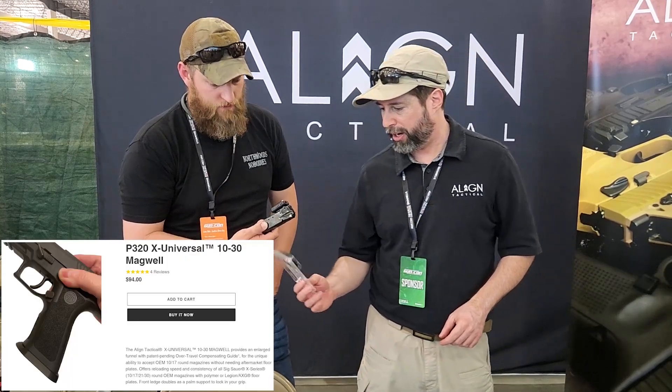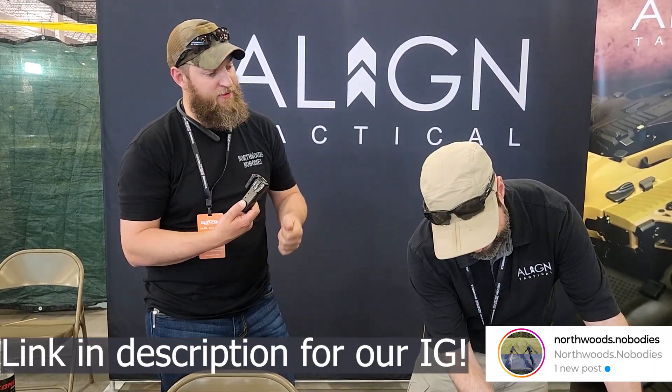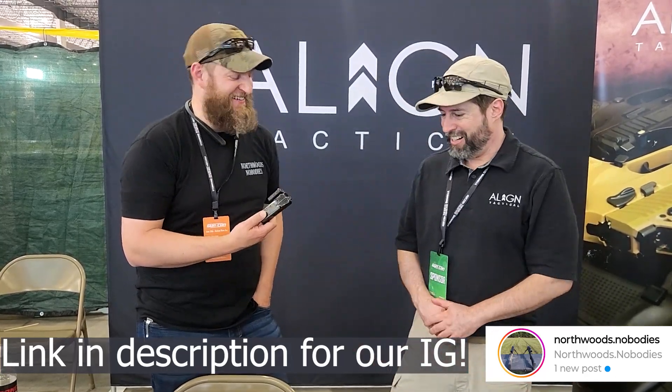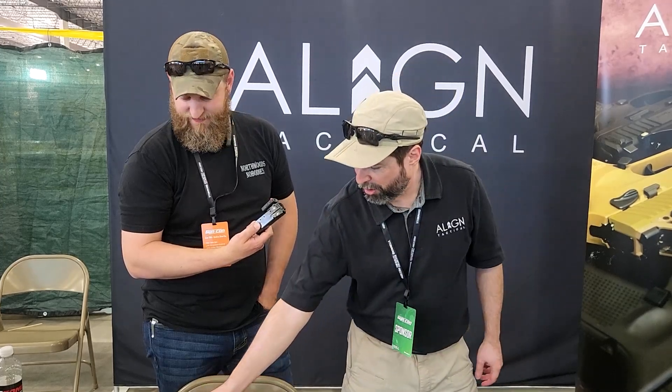We also have a universal magwell. What sets this apart is it takes the floor plates for the regular standard 17 and 10 round mags. Otherwise, for the X series, you have to have the aluminum or the 21 round mags. Now you have a solution that gives you all the SIG mags without having to switch those out and pay extra money for new floor plates.